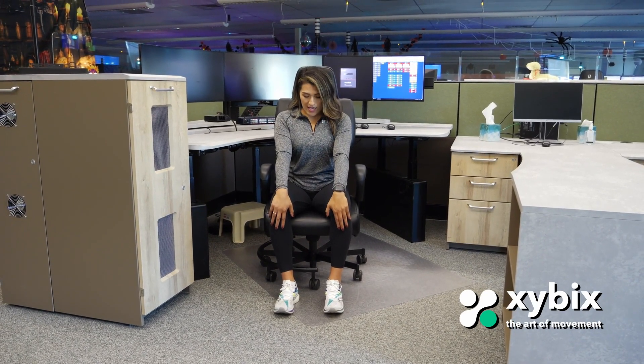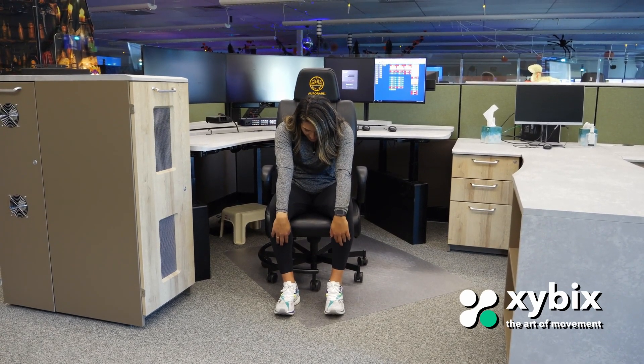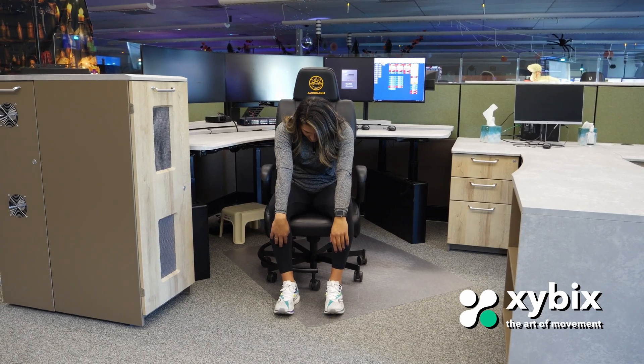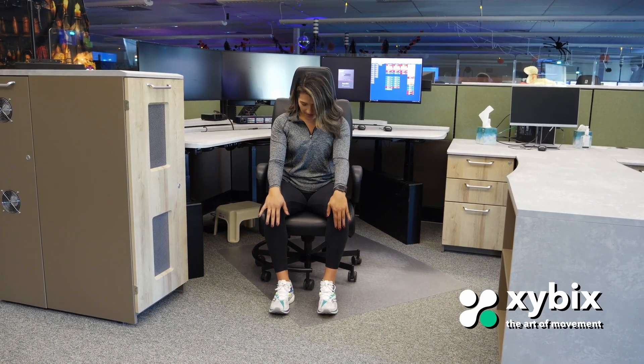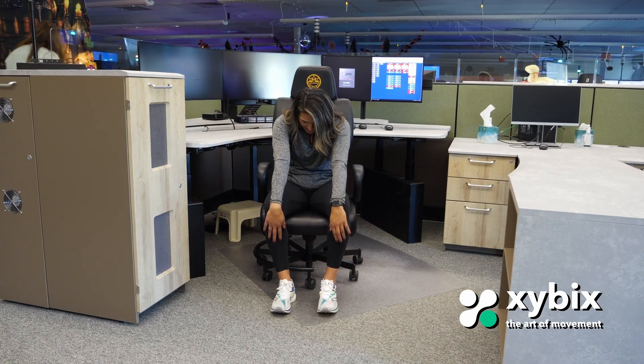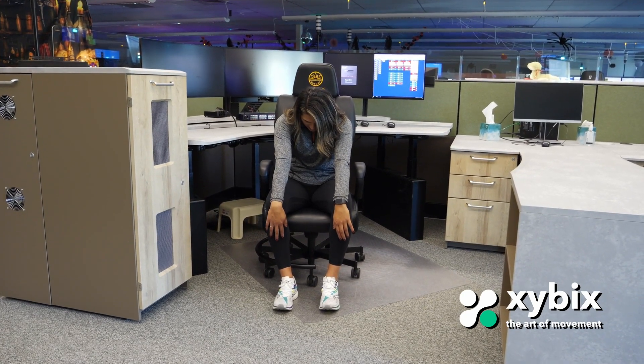Next, we're going to release some tension in our upper back — between your shoulder blades. Feet are still flat on the ground, seat at its lowest point where your thighs are parallel. Move your palms forward and separate your shoulder blades as you reach towards your shins. You may feel this some on your lower back as well. Inhale in, exhale out. What you're doing here is separating each vertebra in your upper back and decompressing it while seated. Lean forward, round that upper back — almost like you're caving in. Breathe in, breathe out.